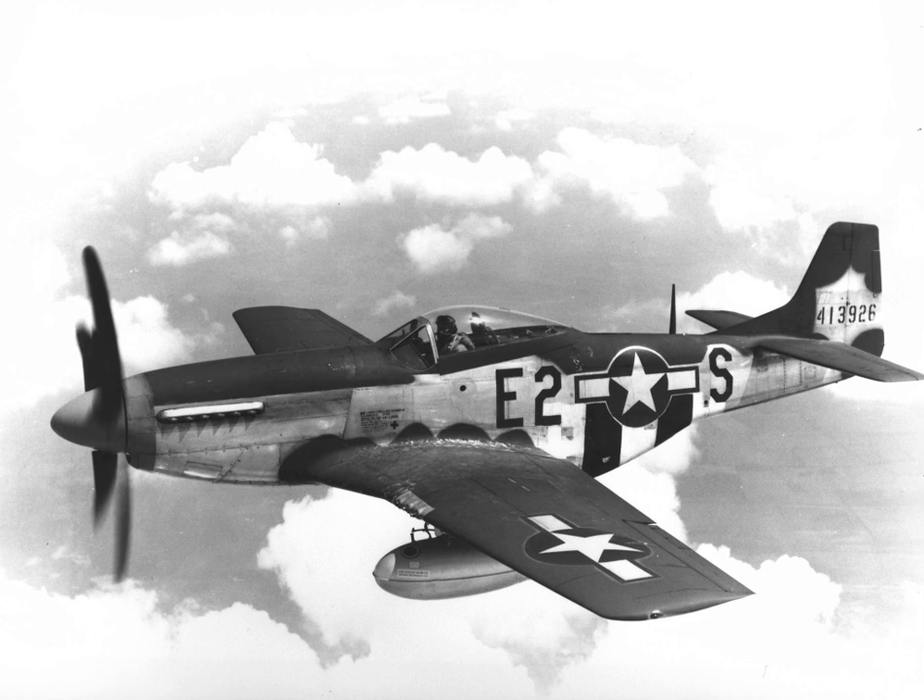Japan: The P-51C-11-NT, marked as '278' (former USAAF serial 44-10816) and flown by the 26th FS, 51st FG, was hit by gunfire on 16 January 1945 and landed on Suichuan Airfield in China, held by the Japanese. The Japanese repaired the aircraft, applied Hinomaru roundels, and flew it to the Fussa Evaluation Center (now Yokota Air Base) in Japan.